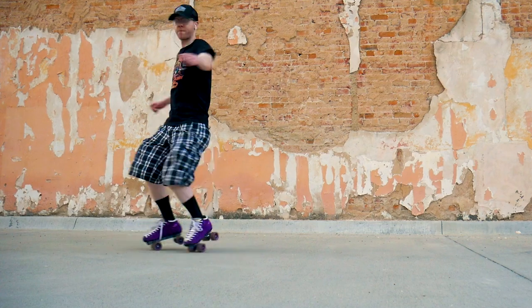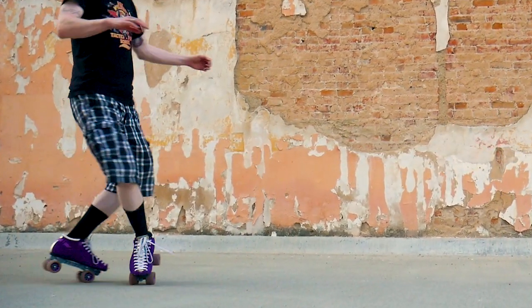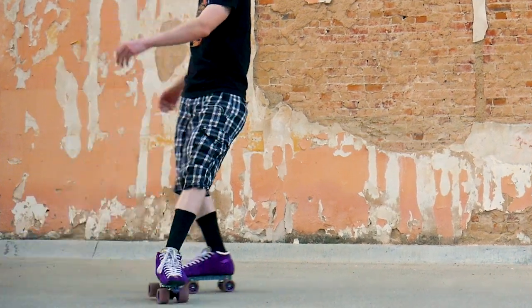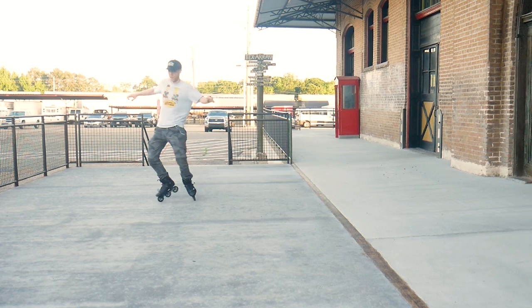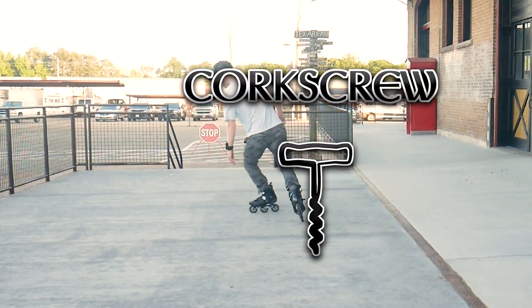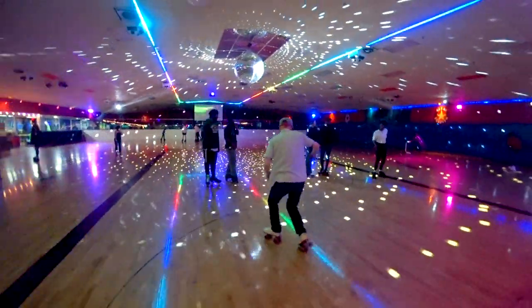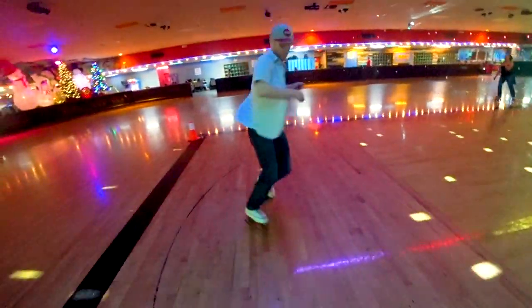What's up skate fam, welcome to the next episode of D Skates. I'm your host David Loliet, and today I'm really excited to share with you one of my all-time favorite moves — the corkscrew. I really appreciate all the support you've given this channel in 2019, so to kick off the new year I want to give you a taste of this super fun move.